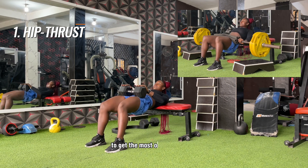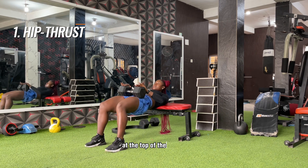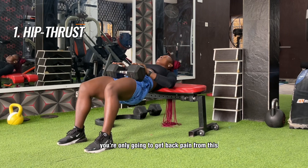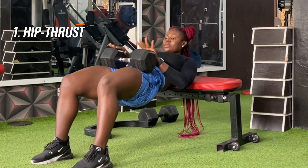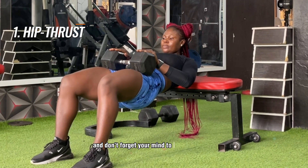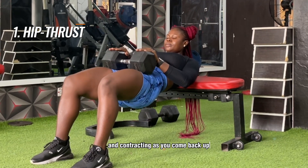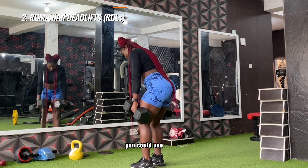The first exercise on the list is the hip thrust. You could use a dumbbell or a barbell. To get the most out of this exercise, make sure your legs form a 90-degree angle at the top of the movement. What you don't want to do is arch your back and swing your head back without controlling the movement — you'll only get back pain. Instead, tuck your chin, perform a pelvic tilt, keep your core tight, control the weight down, and swiftly come back up. Use your mind-muscle connection: think about your glute muscles extending as you go down and contracting as you come back up.